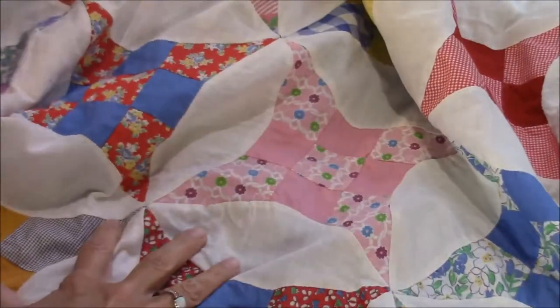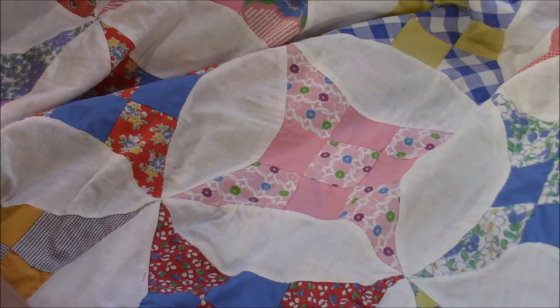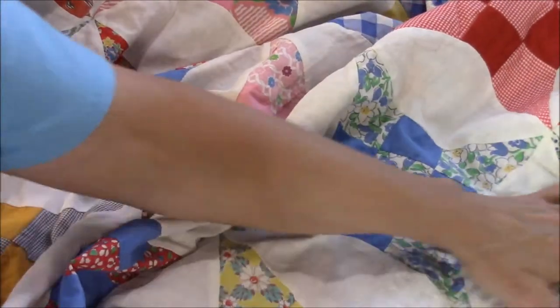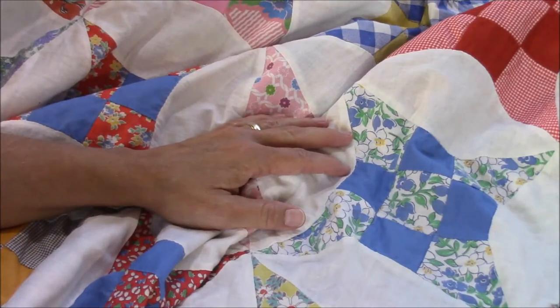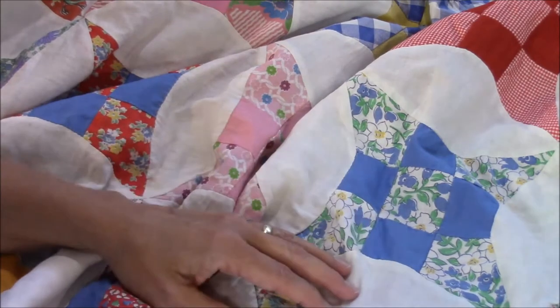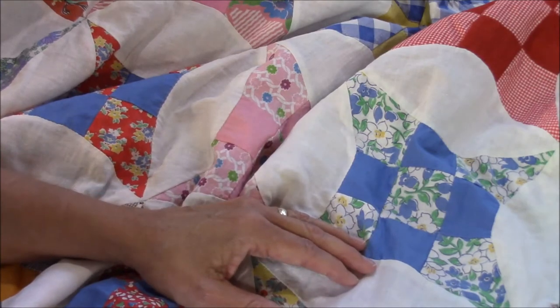That way, when my children inherit these, they'll have a complete record and can do what they want — have them reappraised, sell them, or use them, whatever they choose. I've mentioned before that I finish these tops because I don't think the makers intended for them to stay in storage forever. They were making these to be used. Something happened — they either passed away or became ill and were unable to finish them. Their families didn't want to do anything with them, so they wind up in flea markets, antique shops, and garage sales.